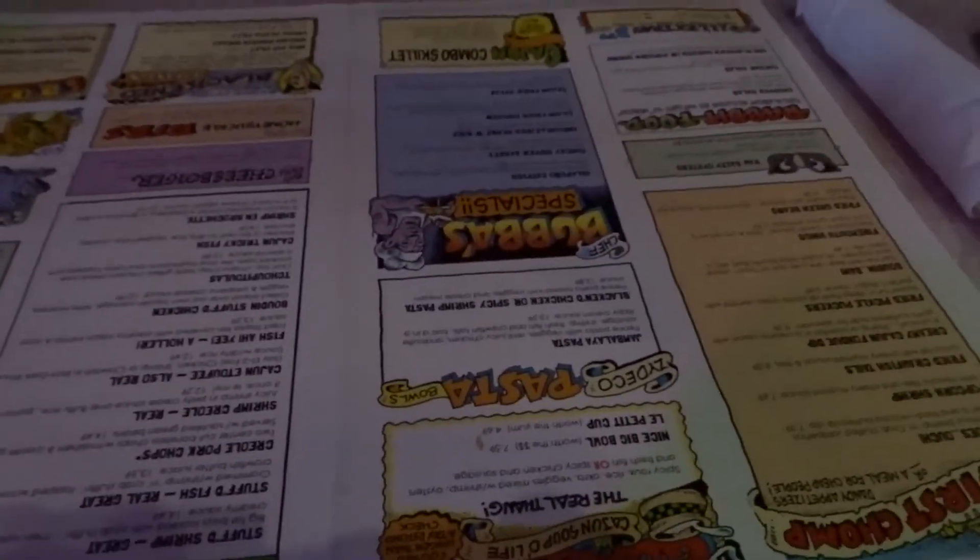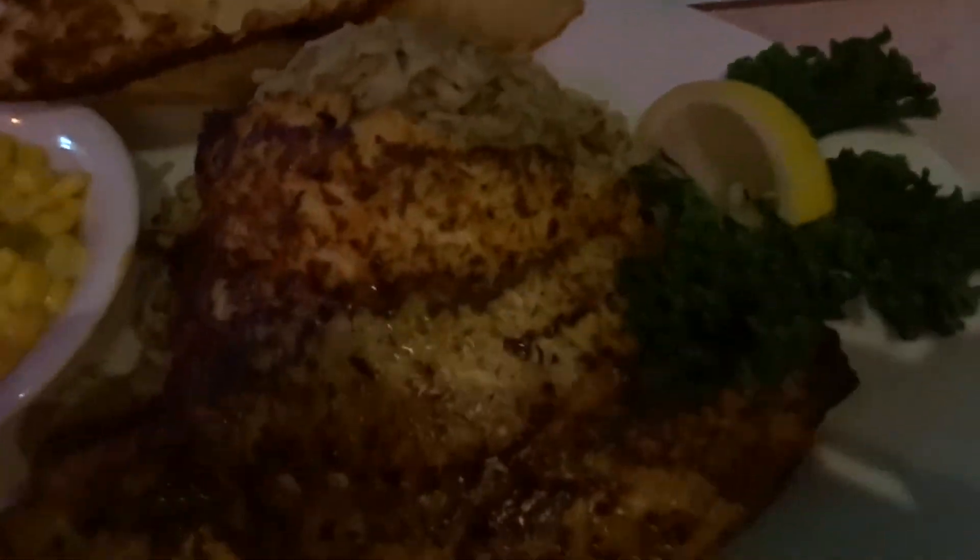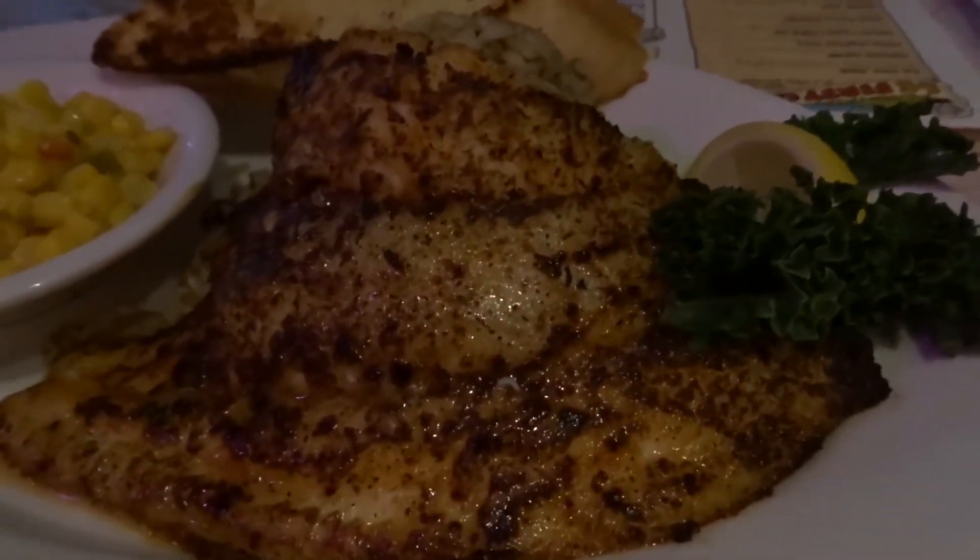Today is actually my refeed day — and my anniversary with my fiancée! Happy anniversary. We're going to Razoo's; she's never tried oysters so we're going to go eat oysters. I haven't been out to eat in over a month.